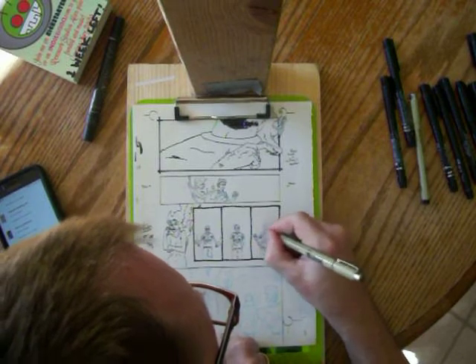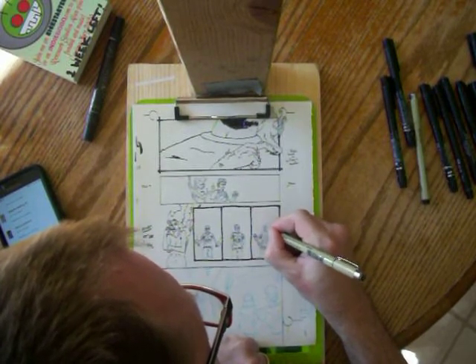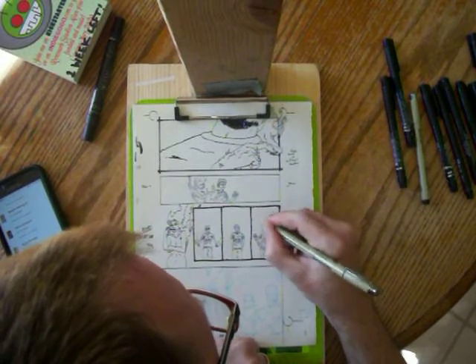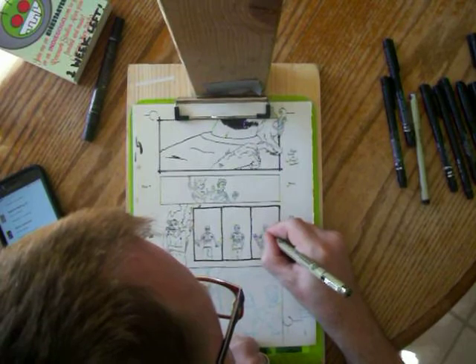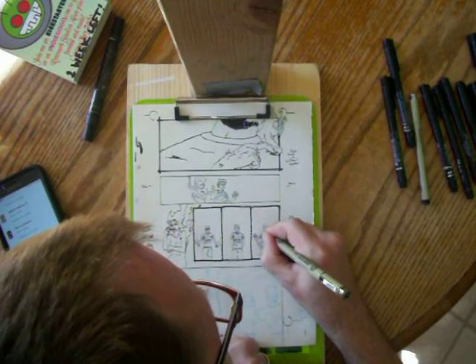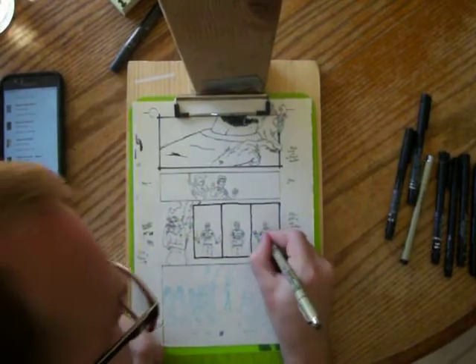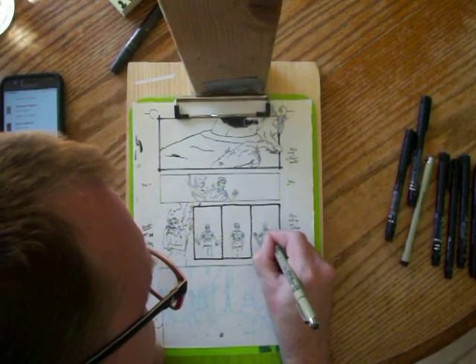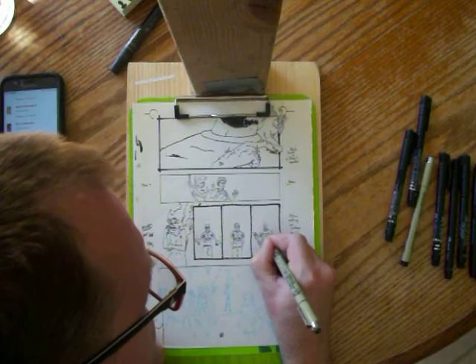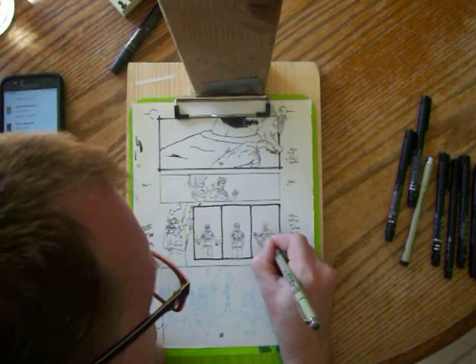Let's see here. Still drawing Peters — there are three panels of Peter here that I'm drawing, so bear with me on that. And as soon as I'm done with this page, I'm going to be camping out in the yard with my boys.